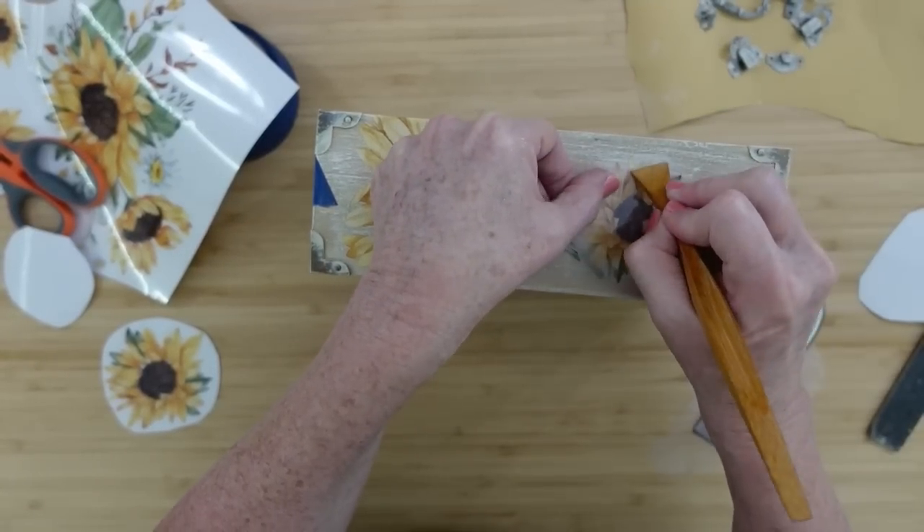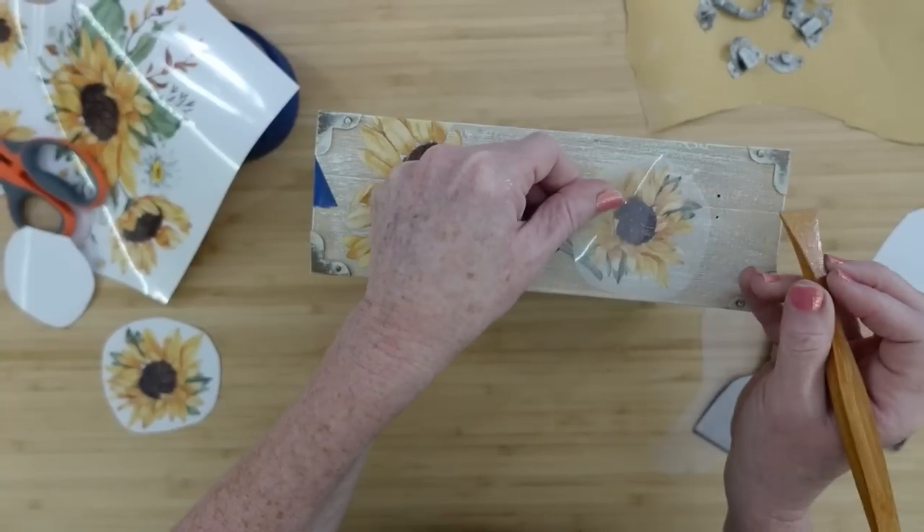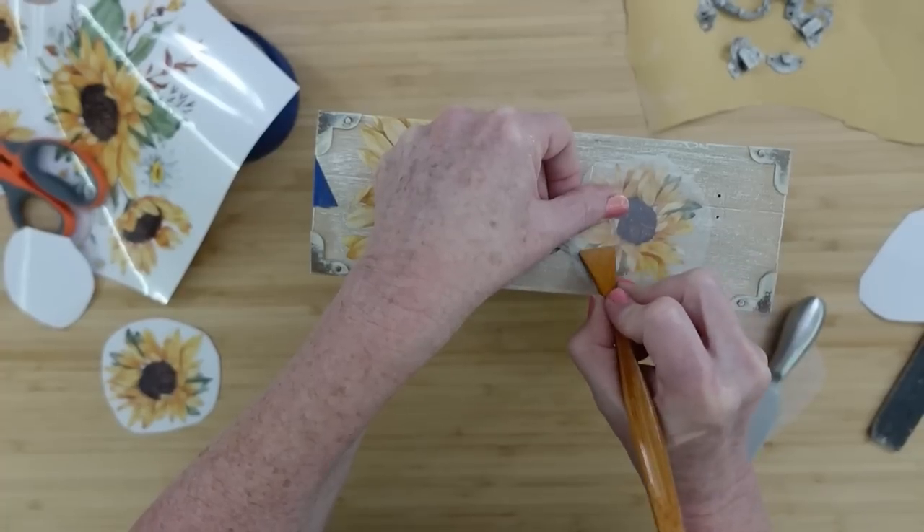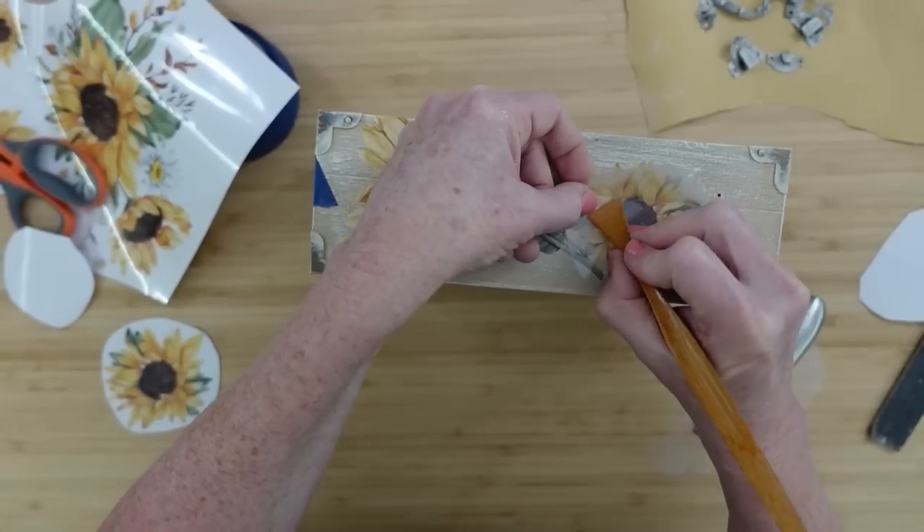You could put love notes in here. My mind just goes everywhere with it. I'm not really sure what I'm going to use mine for yet, but this is definitely a keeper.